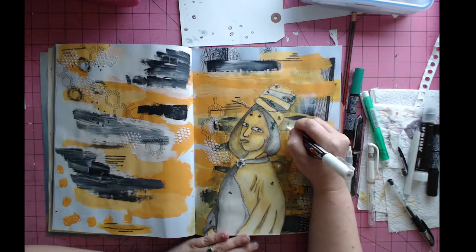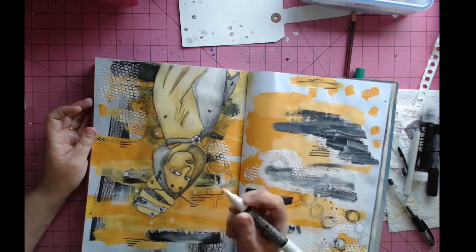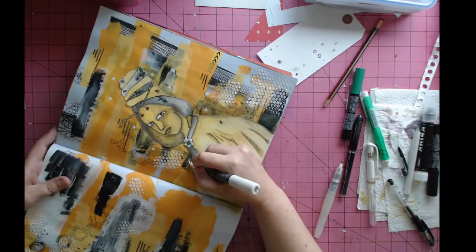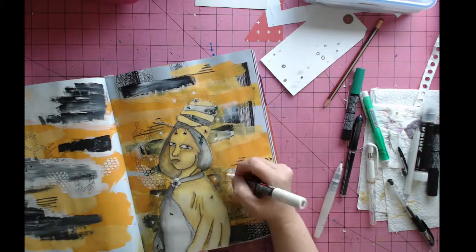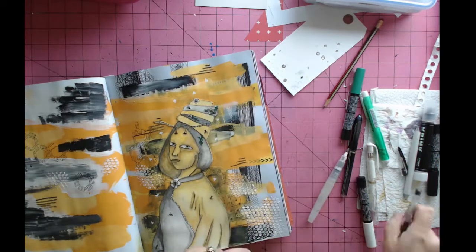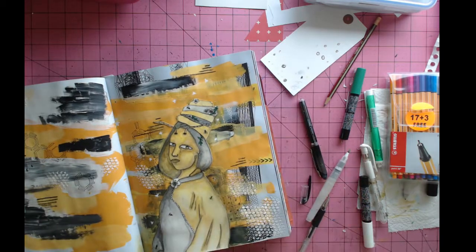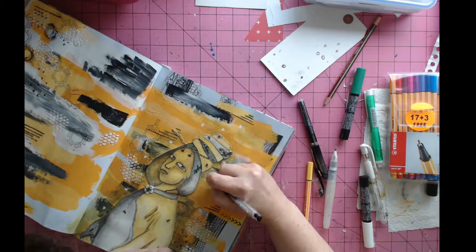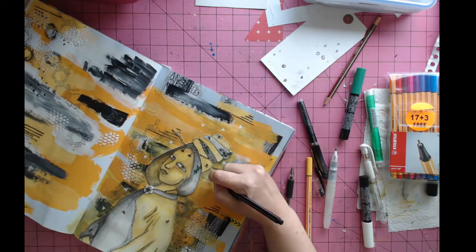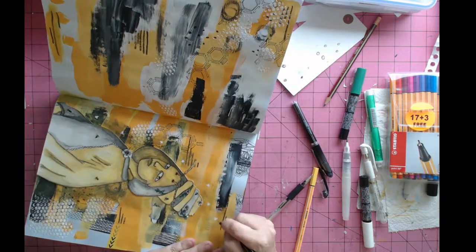I had drawn a couple of bees on her and wanted to add a few around the sides — you can see me rotating the page to do that. The first step is to use a little bit of white paint pen — a Posca paint marker — which acts like a layer of gesso. Then I come back in with gel pens and different markers to color the bees in so they stand out from that yellow acrylic painted background.